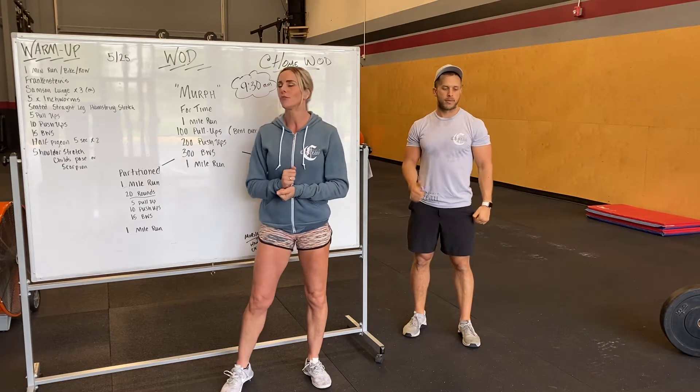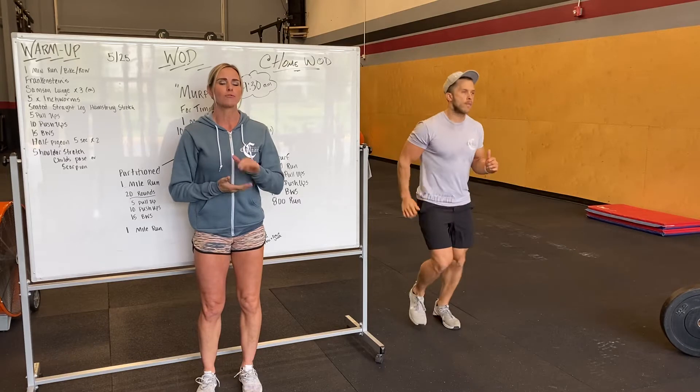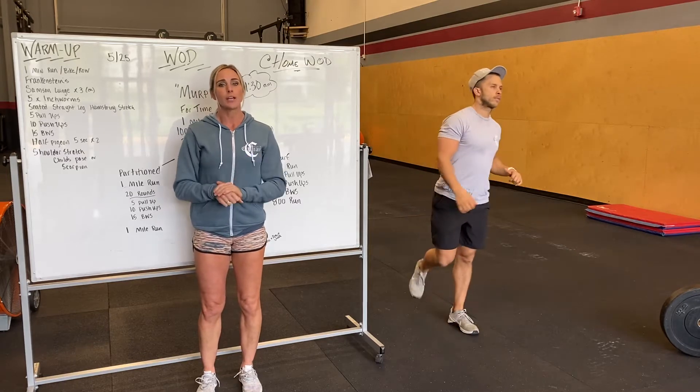Alex is going to show us some movements. We've got four segments. Warm-up will be a minute of cardio — whether it's bike, run, or row — to get your legs warmed up.